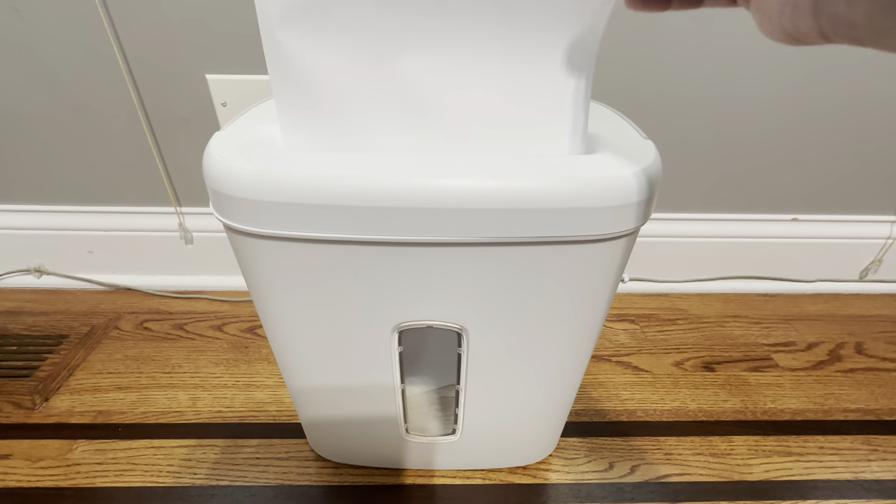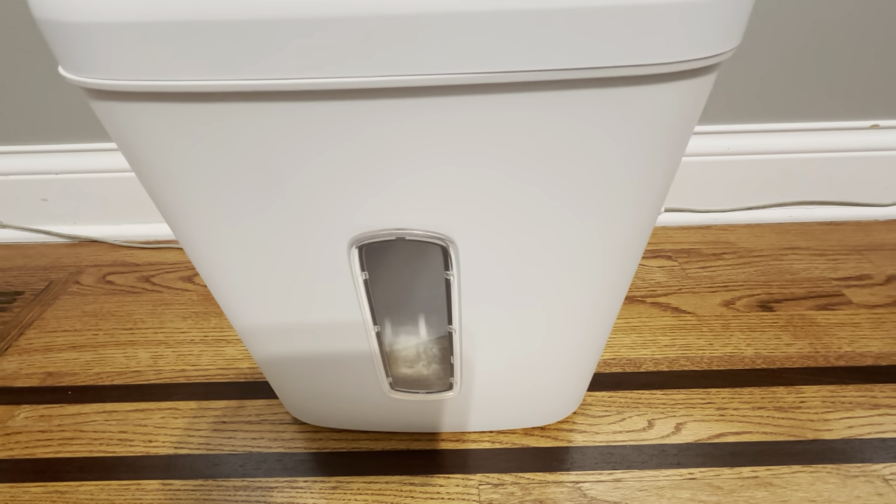And then you've got the window right here so you can see how full it is. It just works really like a normal paper shredder — you can see how small the pieces are that it shreds inside.